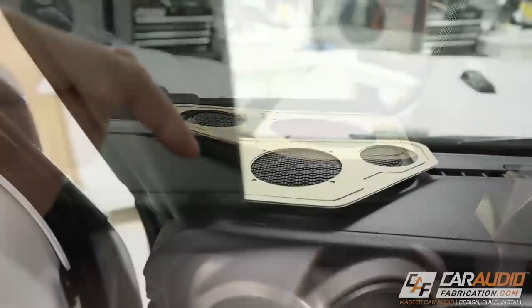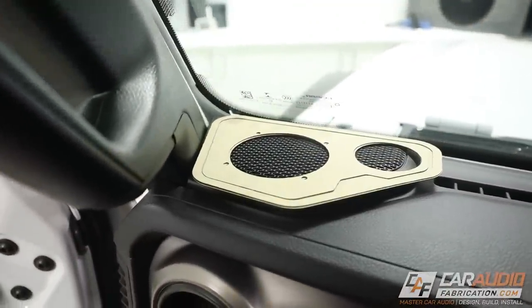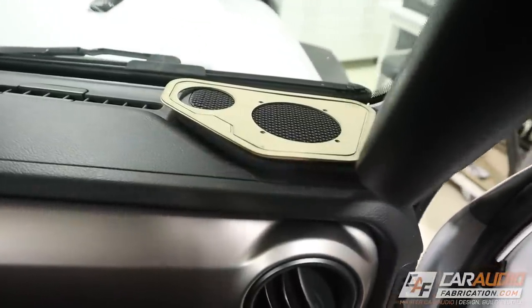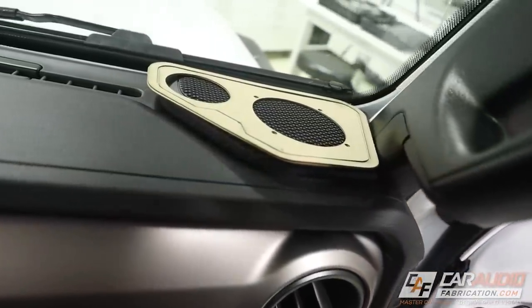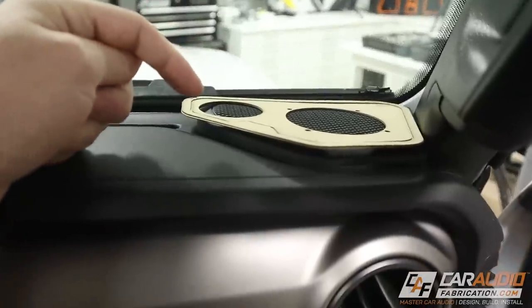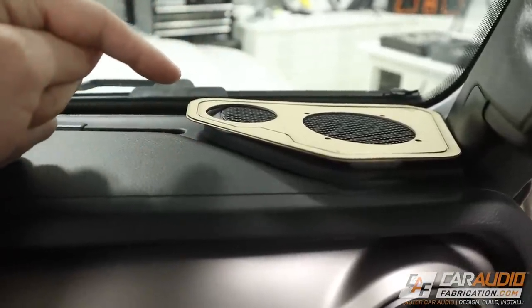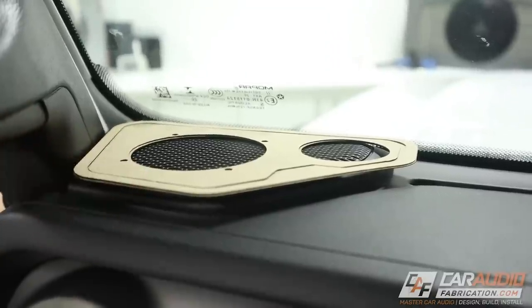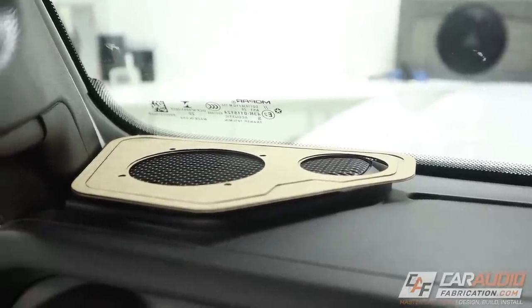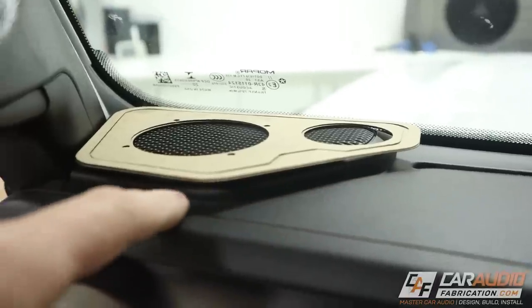I put the factory grill back in place to get more of a feel for the height, and I'm really liking this. Now we have clearance to easily see out the windshield — we're not blocking anything. We'll be able to reflect the sound off the windshield so it's still going to sound awesome. I like it. I double-check over on the driver's side as well, because you never know what might not be symmetrical from the factory, but it looks like we're good to go on that side too.